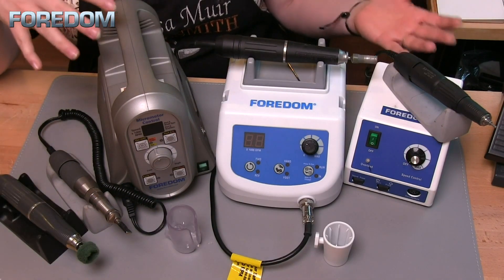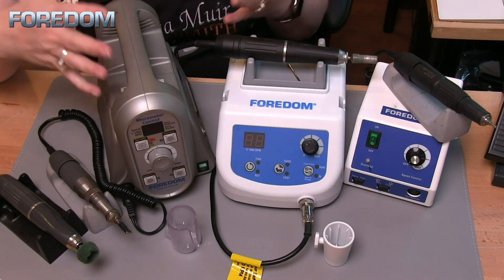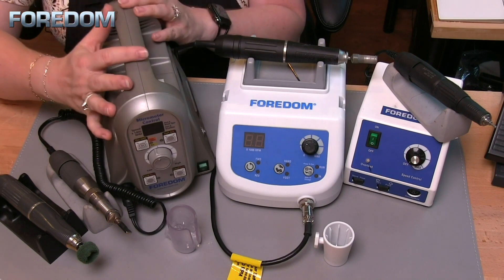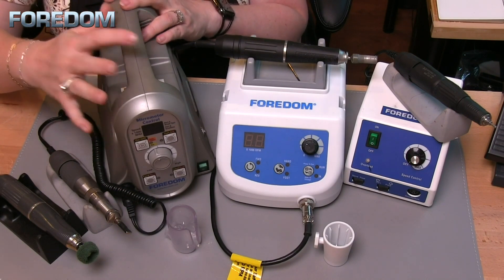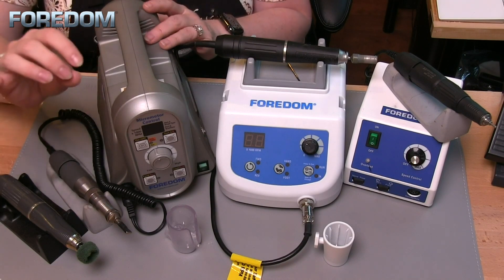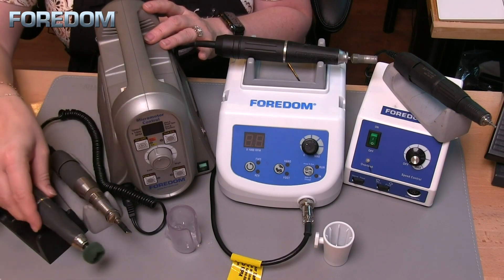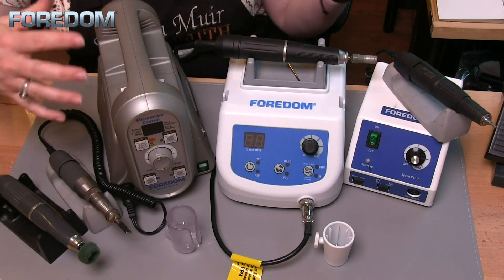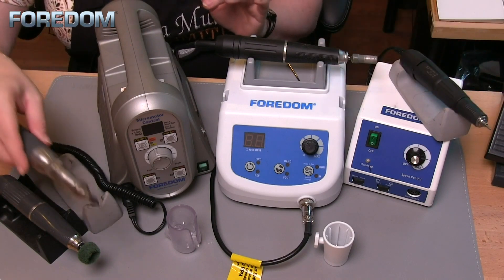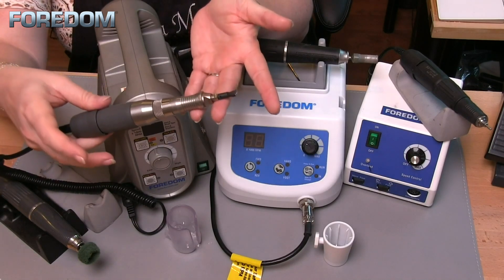So when I'm looking at a micromotor, how do I decide what is best for me? Let's talk about some of the capabilities. The 1050 has two handpiece ports you can attach — I can attach a brushless type for my rotary handpieces, and I can also attach a brush type. So I could have another rotary handpiece if I wanted to, or in my case I use that brush-type port for my hammer handpiece.